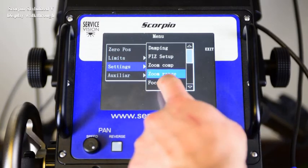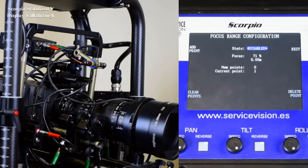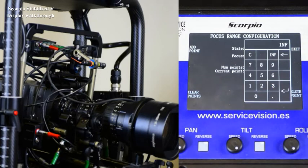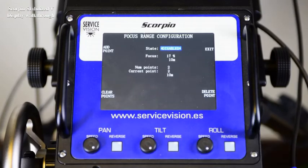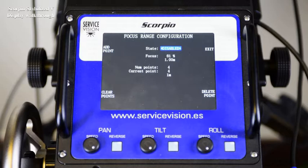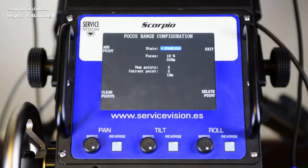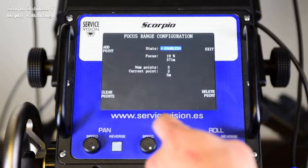The focus range copies the focal marks on the lens and introduces them into the system. To use it, move the focus motor to one mark — let's say infinity — and introduce that mark. Now move the motor to another position and introduce it. Those two positions will be precise; in between, it will interpolate as before. Once you have set enough marks, enable it and we will see that it goes from infinity to the shortest mark. This information is shown on the main screen. To clear any mark, move the focus motor until the current point is that mark and press delete point. To clear all, press clear points.